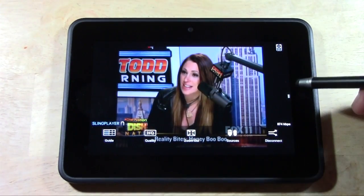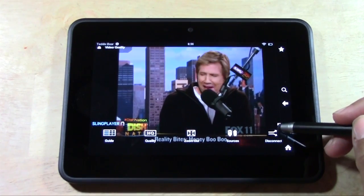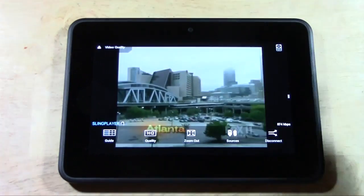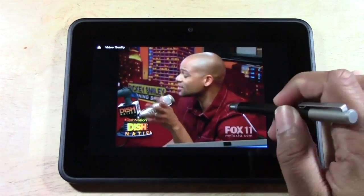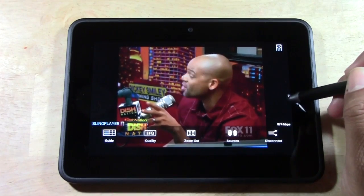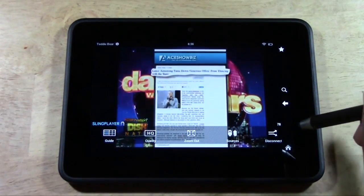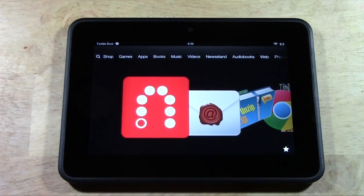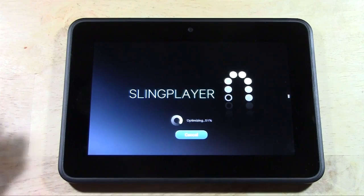Let's see if we swipe up here. If you want to disconnect it, you can go ahead and press disconnect. I normally just tap the screen, find this little icon right here, swipe, and then go home — that will basically close out the Slingbox. But when you launch it back, it will automatically connect. That's why I don't really disconnect it, because I want to be able to jump back in when I want to watch it again.